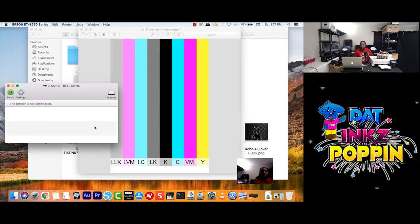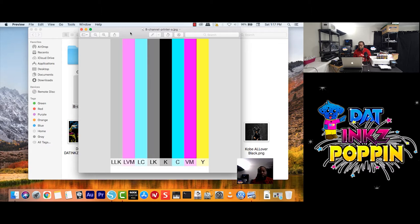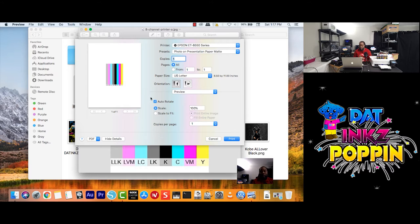As you guys see here, I wrote down the name and I'm going to set it down here. So what we're going to do now — going back to the computer — now I want to print this again. So go to File, Print.